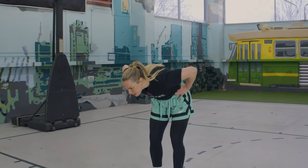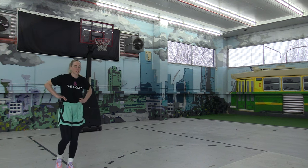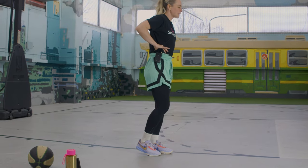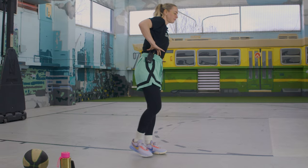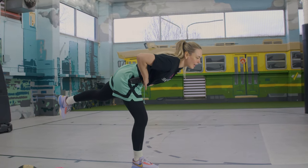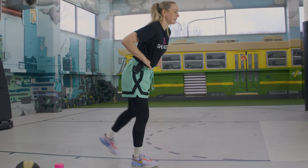Last one for our activations is the arabesque — my favourite one. We're standing on one leg, hinging at our hips, pushing our bottom one way and our head the other. My torso stays nice and straight. We're doing 10 each side. Sometimes it helps to put your arms out to balance — that makes it worse for me, so I keep them on my hips. One leg's going to feel easier than the other. If you're having trouble balancing, look at a spot on the ground.